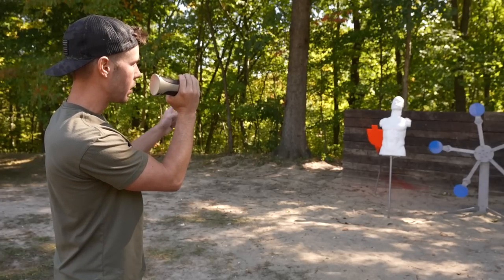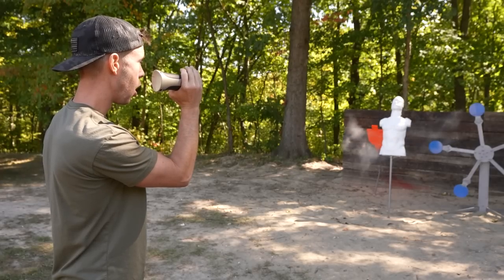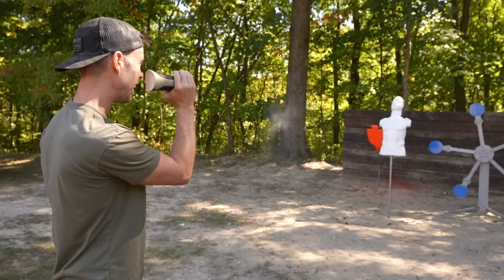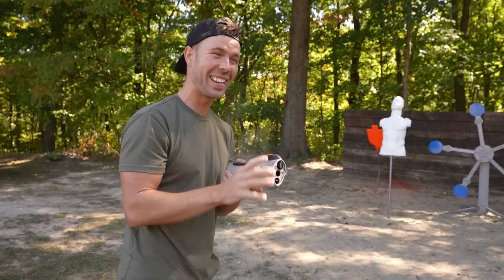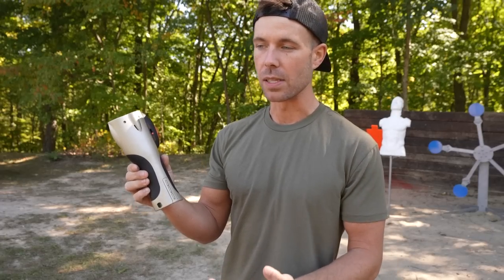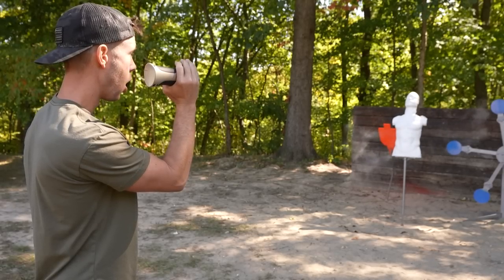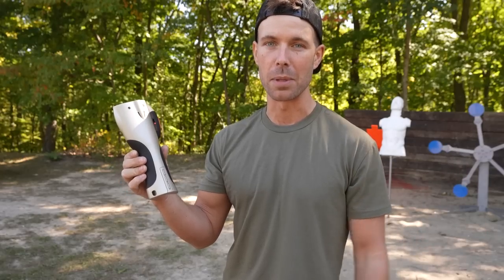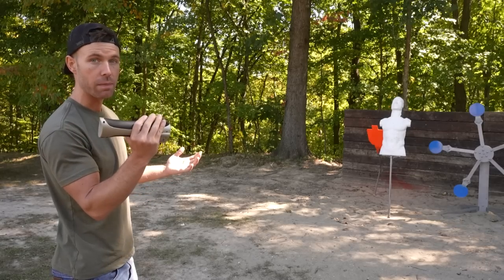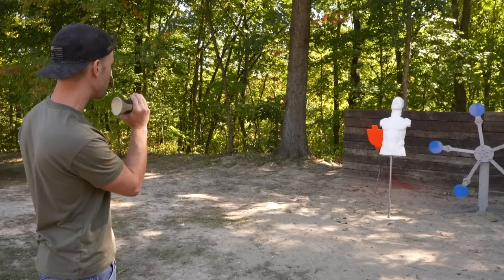I have the laser pointer right on the middle of the rubber dummy's chest. Let's take our first shot. Dude — that is extremely powerful. I don't remember exactly how powerful the pistol was; I'm sure they're very similar because they use the same CO2 cartridges. But that feels like it's getting there almost instantly, and even without the actual pepper balls, just getting hit with one of those would probably suck. I believe the magazine capacity is three or five — I'm doing three at a time — and it seems to be very accurate. It goes right where the laser's pointing. Let's try it on that tree since it's a little bit further away.